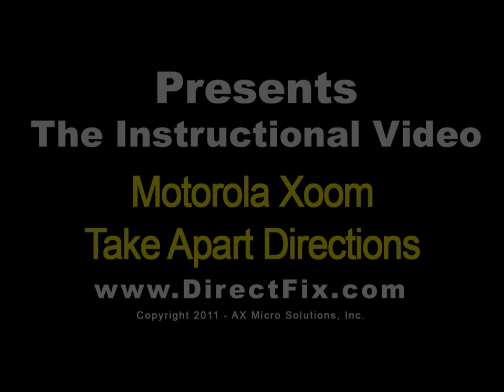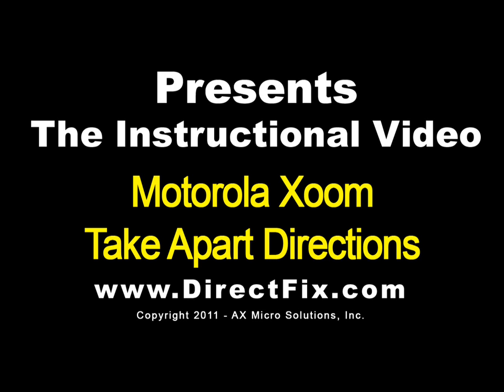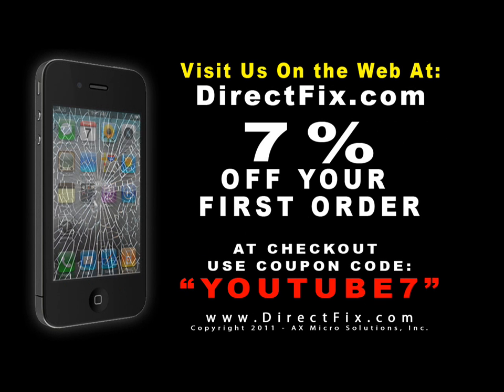DirectFix.com presents the Motorola Zoom Take-Apart Directions. Be sure to check us out on the web at DirectFix.com — use coupon code YOUTUBE7 for 7% off your first order.